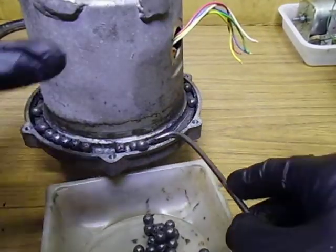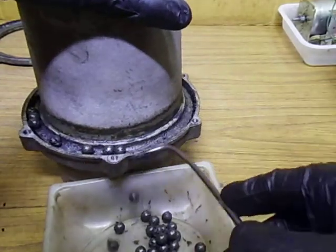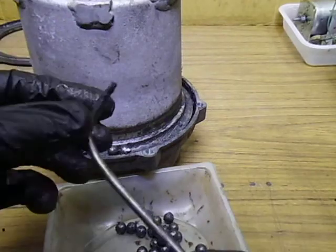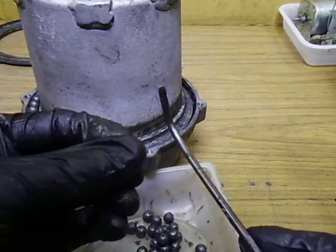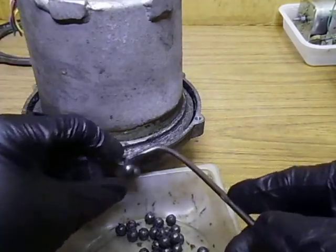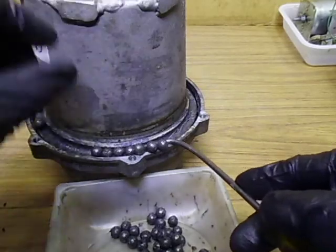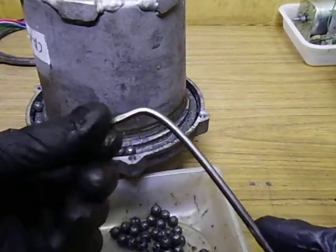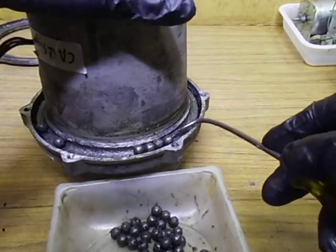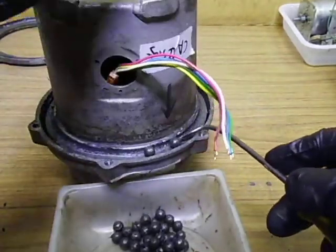Let's get these little beggars out of here. It actually feels gritty this one - the grease feels gritty. This is the bottom stage here. Maybe it had sand or something in it - a lot of dust or something maybe. It just feels a bit gritty.